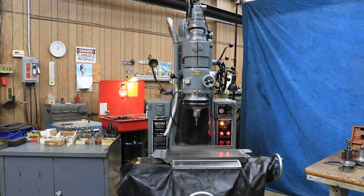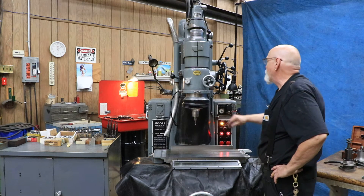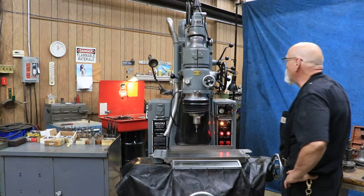Right now we have the spindle running and we have the up and down going. When I start the cycle here, you can see the motion in operation.